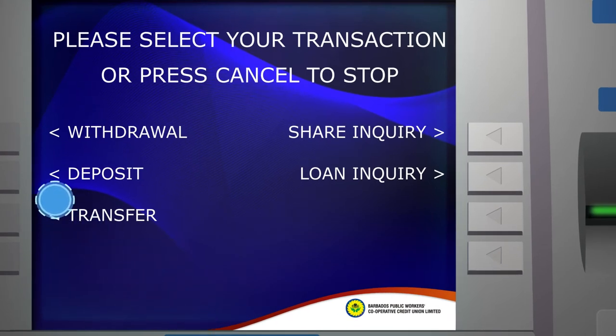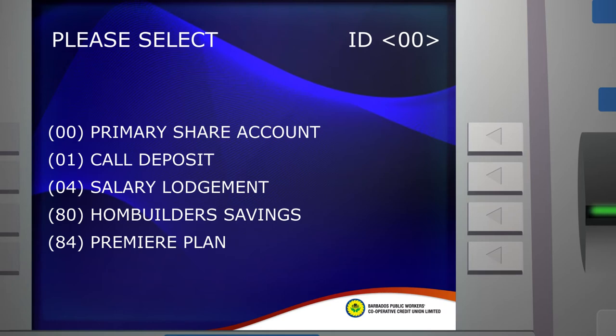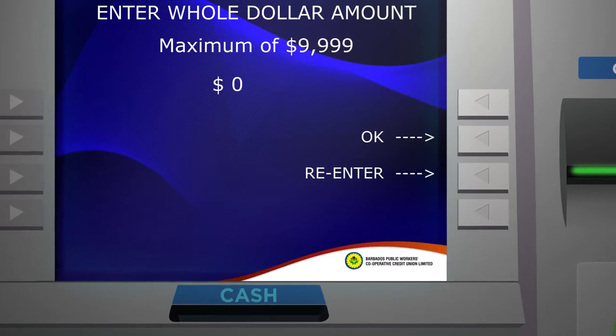Step 2: Select Deposit, then select Loan Payment. Next, select the Loan ID number to which you are depositing the funds and press Enter.